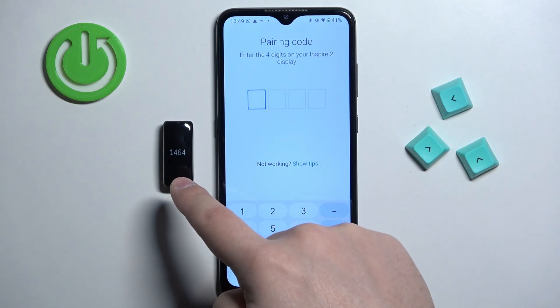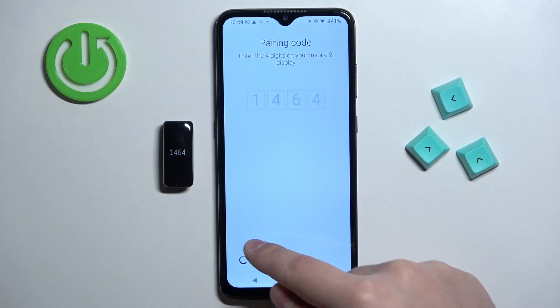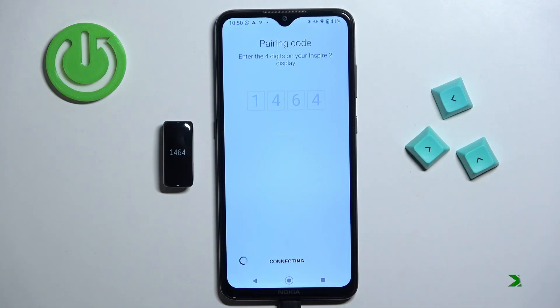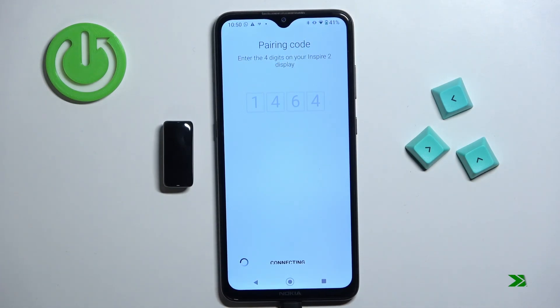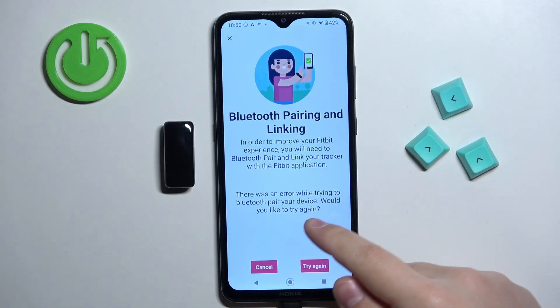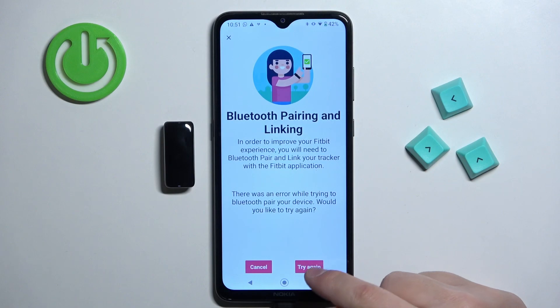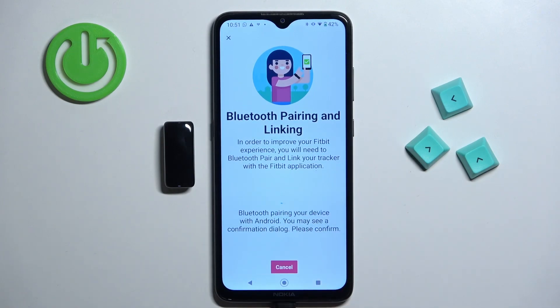Now we need to enter the code from our band — one, four, six, four. Once you see this page, you should get a pop-up asking if you want to link the devices. For some reason I didn't get it, so let's tap on 'try again.'